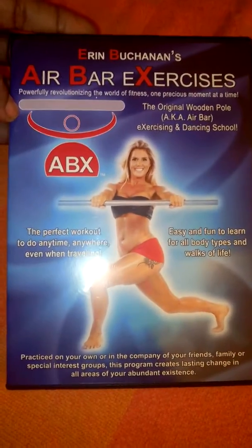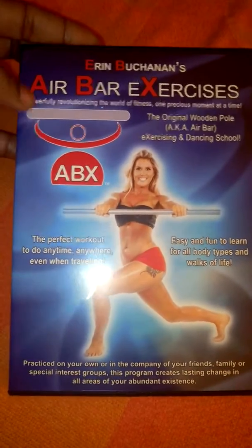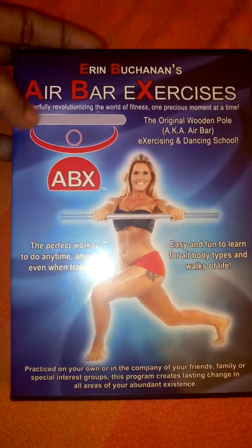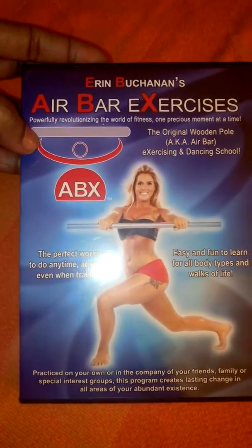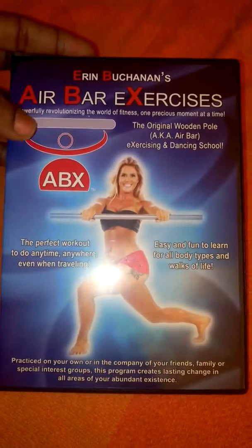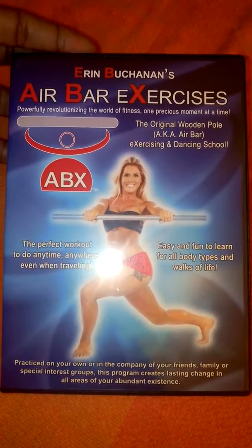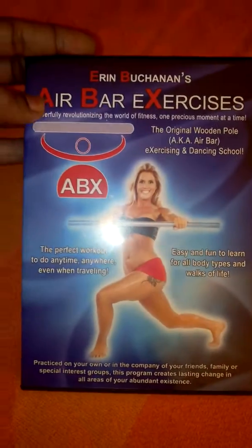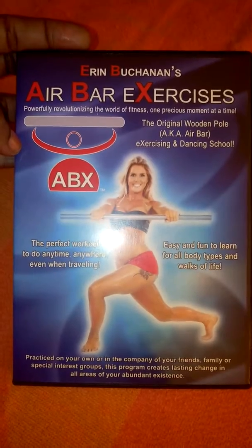If you want a workout to do at home, to take with you when you travel, or you can't make it to the gym, I really highly recommend that you pick this up. This is a really nice workout. If you're a beginner or a fitness junkie or anywhere in between, this is something for everybody. It's called Erin Buchanan's Air Bar Exercises, available on Amazon. I received mine in return for my honest review, and this is a really nice, cool workout video. Thank you.